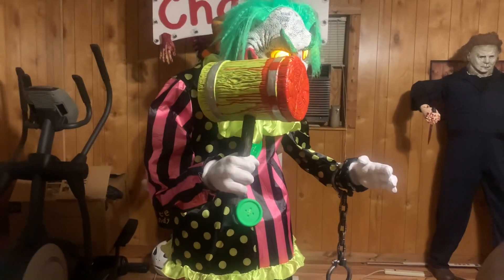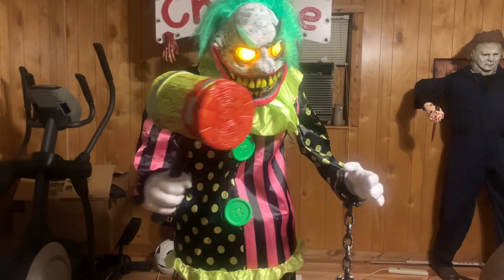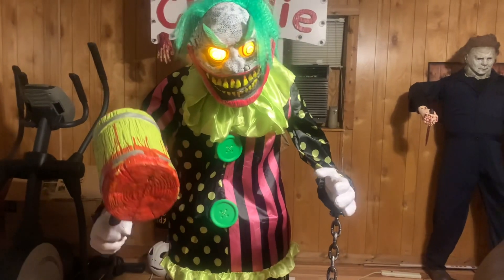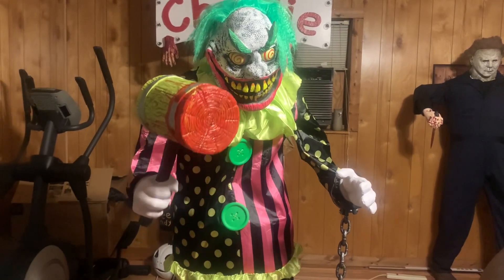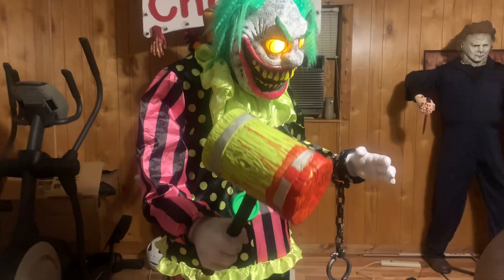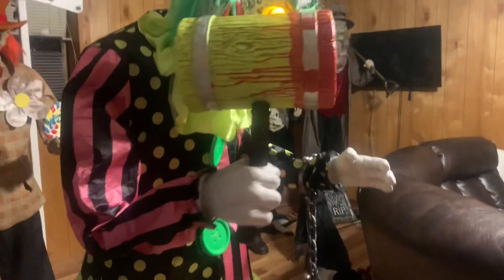You better watch out, or I'm going to wallop you over the head too. Oh please, come a little closer. Halloween costumes make me crazy. They make me want to pummel things with my hammer again. I'm going crazy again! Woo!